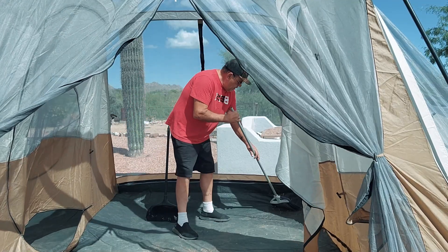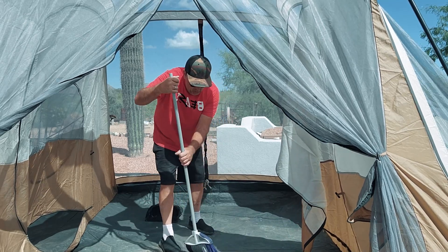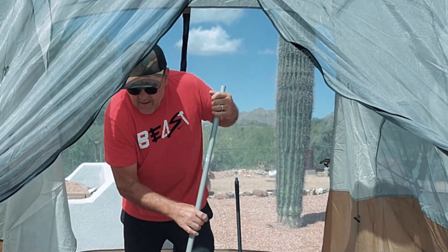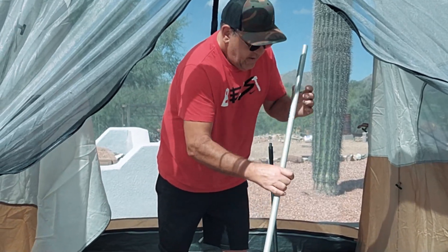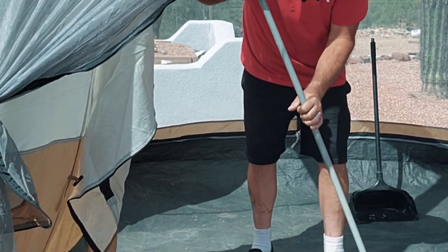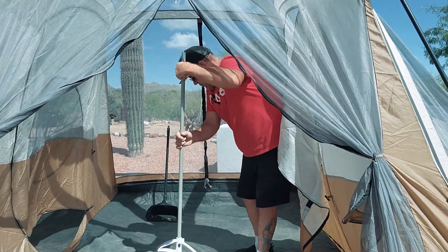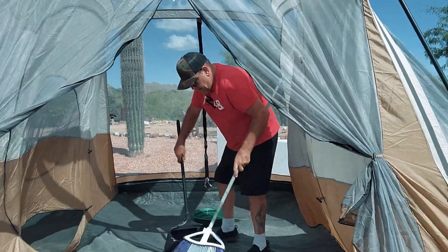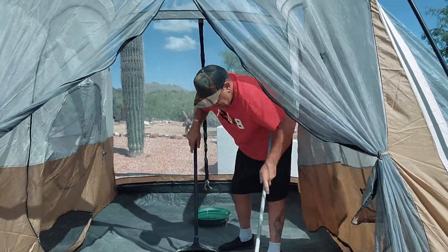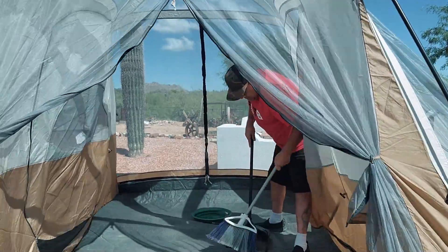I'm gonna need some gold. Wouldn't that be fun? Have a little gold in your tent that you brought in with your boots, or just in your clothes — dust off your clothes. Oh, I hope there's a lot of gold in here. Wouldn't that be great? Hey, I'd be happy just to see something.